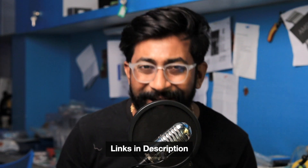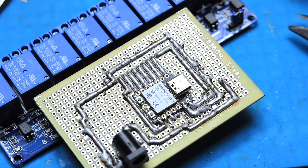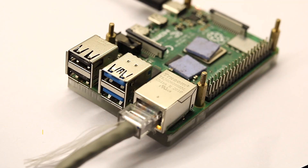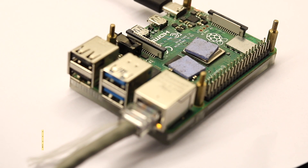I'll be leaving all the links down in the description of this video. After this simple hardware, let's have a look at the firmware part of the project. First of all, we need to have the Home Assistant server running on a Raspberry Pi board. I already made a video about how to install Home Assistant on the Raspberry Pi, whose link is in the i-button and the description. But if you're watching this video, you must be familiar with Home Assistant and how to install it.